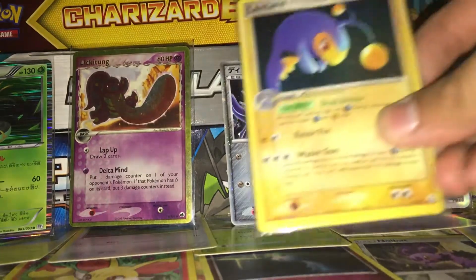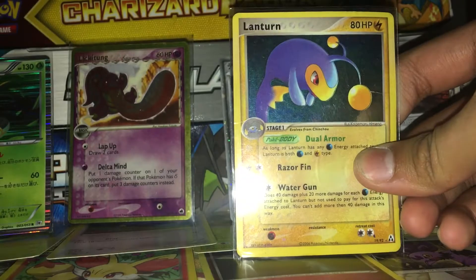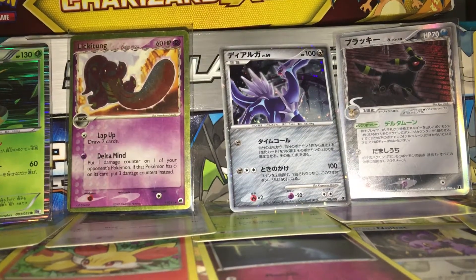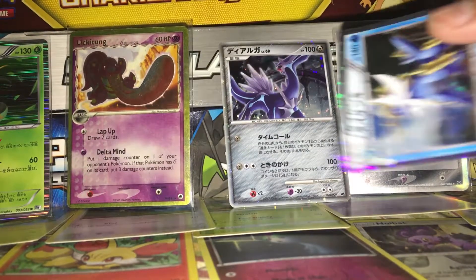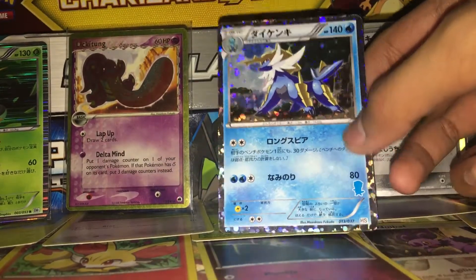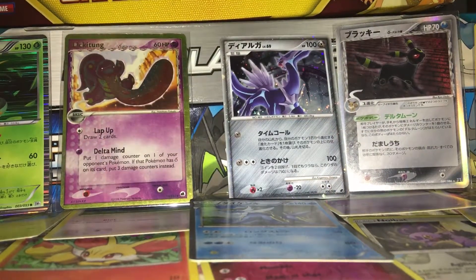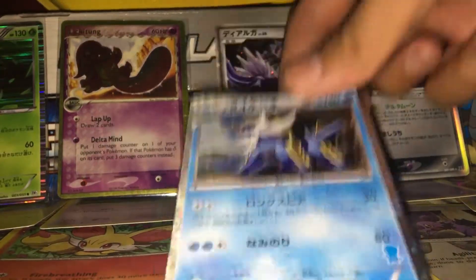Next up is a Lanturn holographic. And after that we have a Black and White base set gold and silver card with an Oshawott symbol on it. The holo pattern is pretty cool because it has circles in the background.